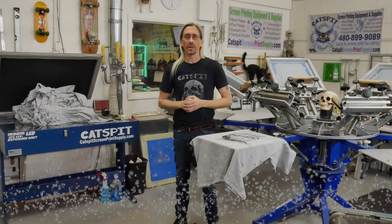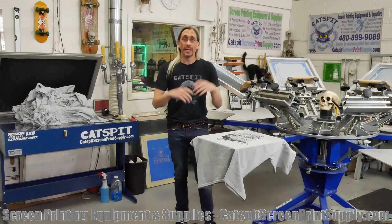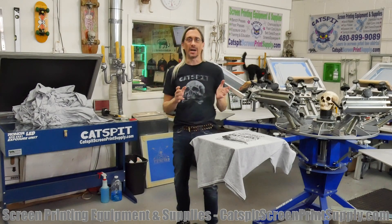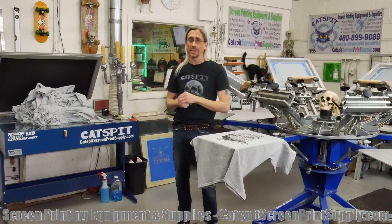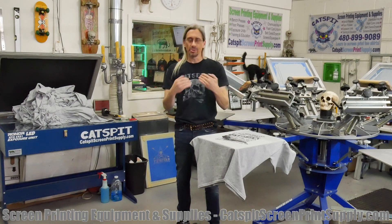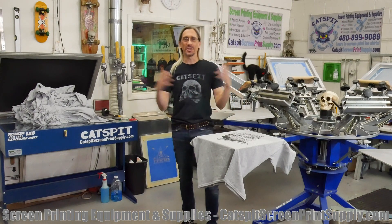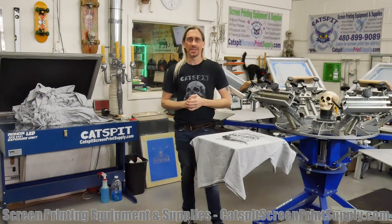Hello everyone, and welcome to another educational video about screen printing by Catspit Productions. Thanks for clicking on my video. Today I appreciate your time and attention very much. Please remember to subscribe to my YouTube channel if you enjoy the videos. And by the way, somebody reminded me that I might not have said this very often, but my name is Jonathan.